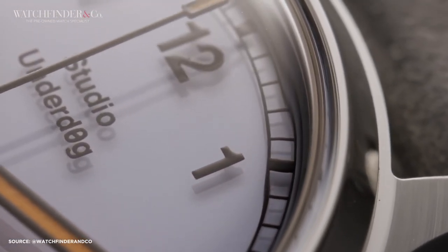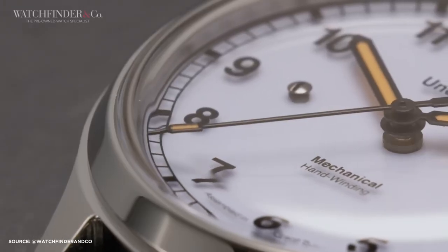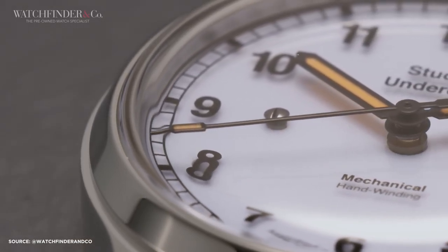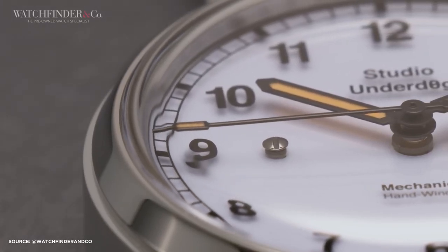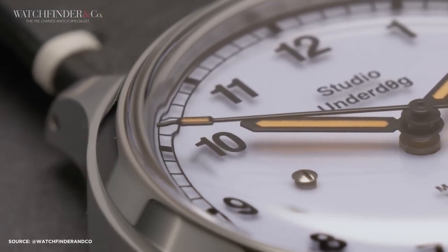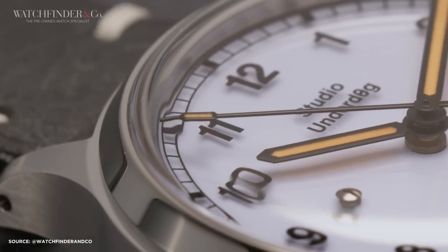Here's where it gets interesting. The markers on the dial aren't just printed on the surface — they're actually printed onto a piece of sapphire that hovers slightly above the dial. This sapphire piece is affixed with tiny screws, giving the watch a distinctive visual effect. The markers cast shadows that move independently of the numbers, creating a subtle parallax effect that only the watch's owner can fully appreciate. It's a clever and understated design element.